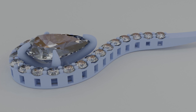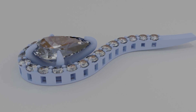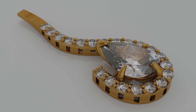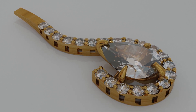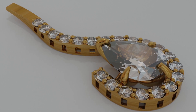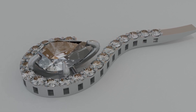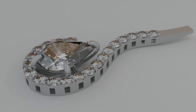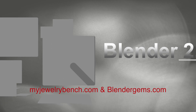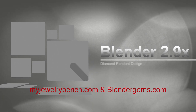Hey everybody, it's Pete from MyJewelryBench.com. Today we're going to work on this beautiful diamond pendant. It's a design that I had in my mind and I decided to show you all how to make this in Blender 2.9X — any version of 2.9, and 2.8 will work also for most of these. You'll need the add-on JewelCraft to work with this, and I'm going to walk you through each step of the process. If you haven't already checked out BlenderGems.com for 3D models, I put a lot of related jewelry items on there and I'll be expanding that to include other 3D models in the near future. So check it out when you get a chance. Let's get started.